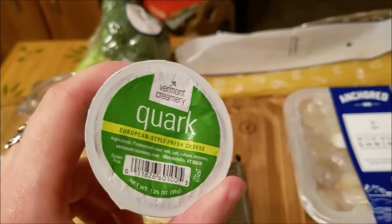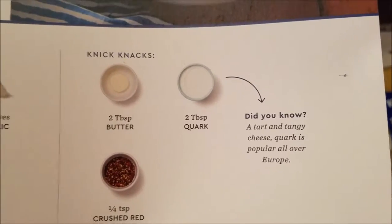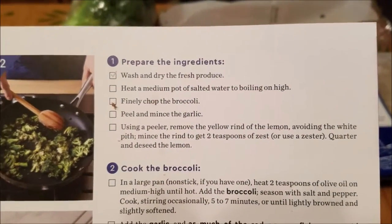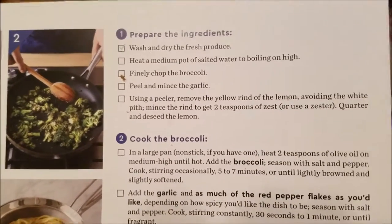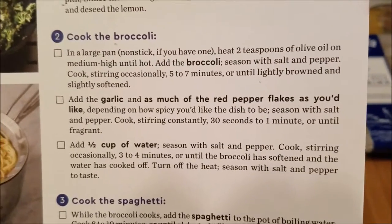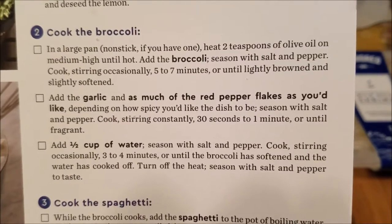I've never had quark cheese before — it says on here that quark is tart and tangy, so sure. First thing I'm going to do is bring a pot of salted water to a boil on high, chop up the broccoli, mince the garlic, zest about two teaspoons of the lemon and quarter it, then cook the broccoli five to seven minutes with olive oil, salt, and pepper in the pan.